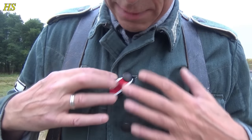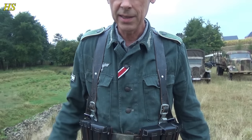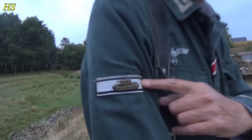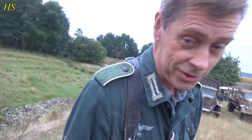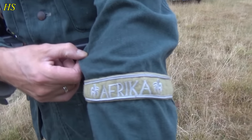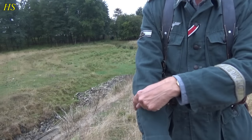You have the Iron Cross Second Class. I have the steel buttons on the jacket — original buttons, a bit rusty. Panzervernichtungsabzeichen — that means that you single-handedly disabled a tank or armored vehicle. My rank is just a soldier, Schütze. And I'm a former Africa Corps veteran, so I'm entitled to wear this one on my cuff.